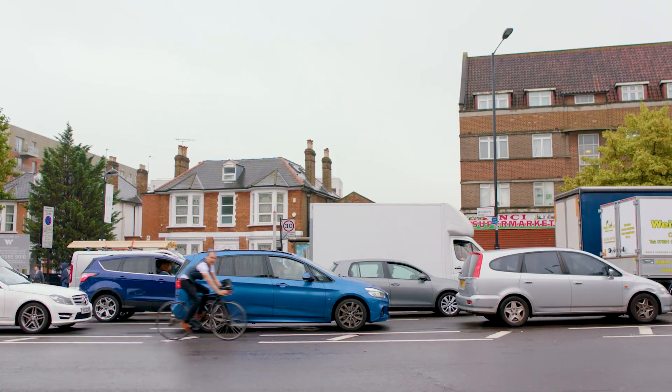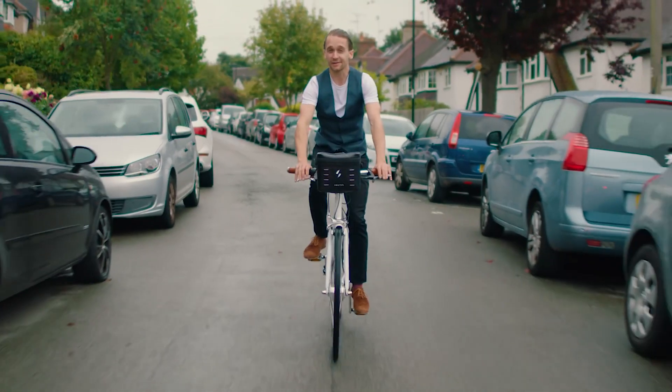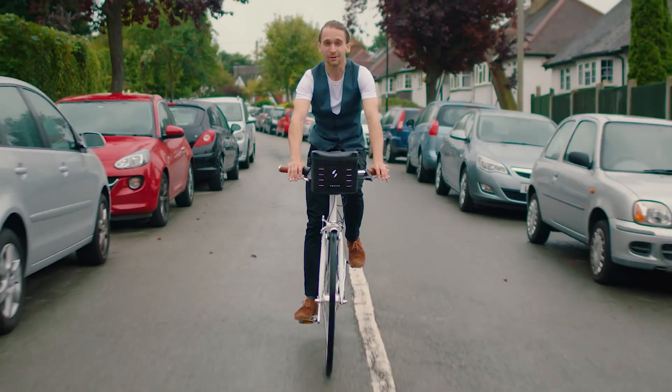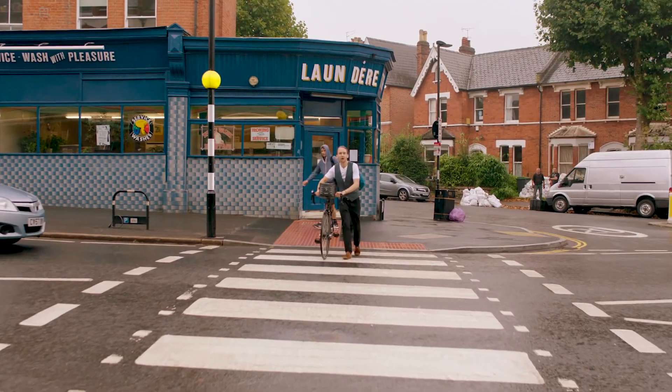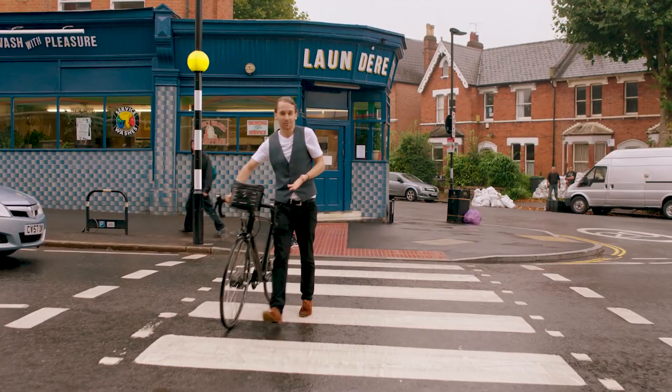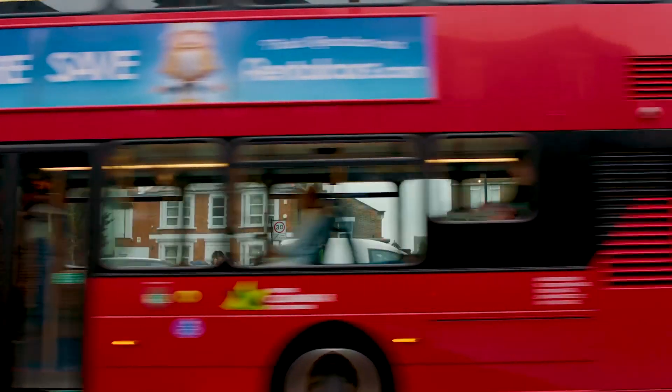The way we usually get around is not environmentally friendly. Or fun. Astonishingly, most of the journeys we make are less than 10 miles. A Switch bike has a range of up to 50 miles. So why not make some of those journeys with one of these? It's fast, convenient, and way more fun than getting on a bus.